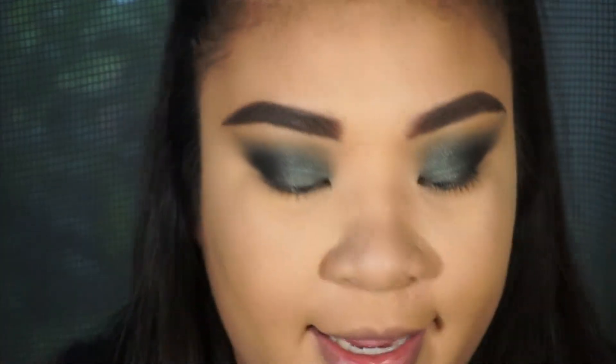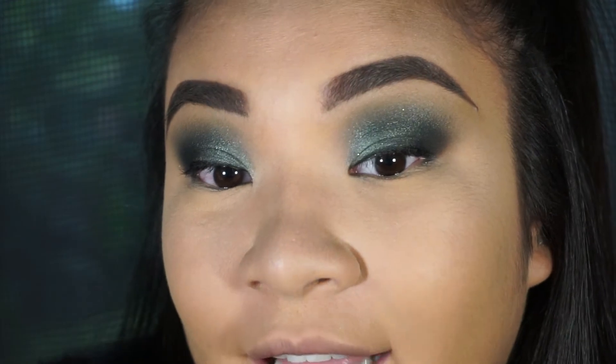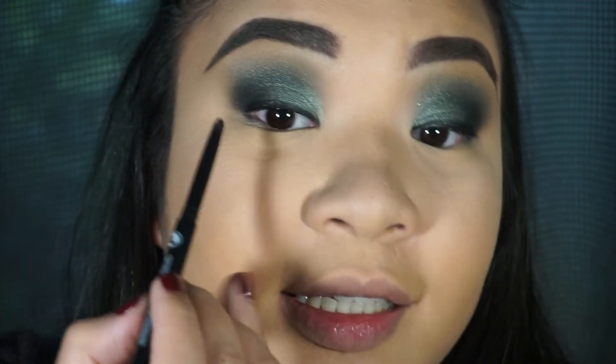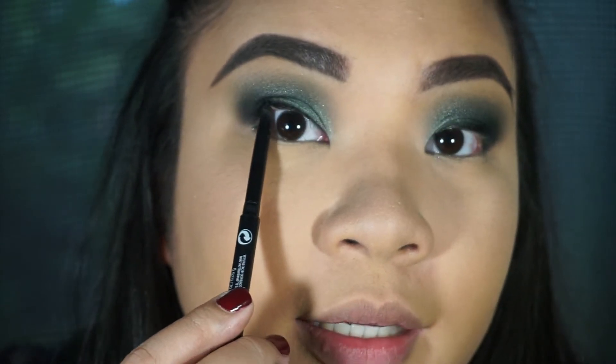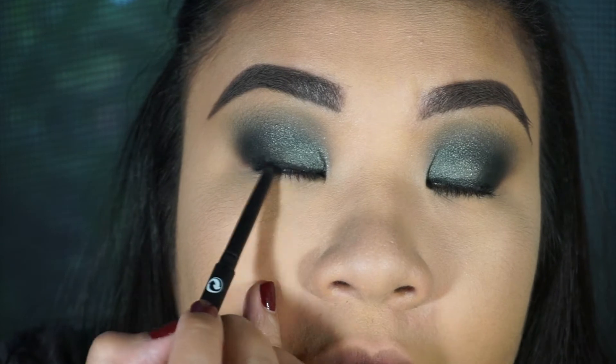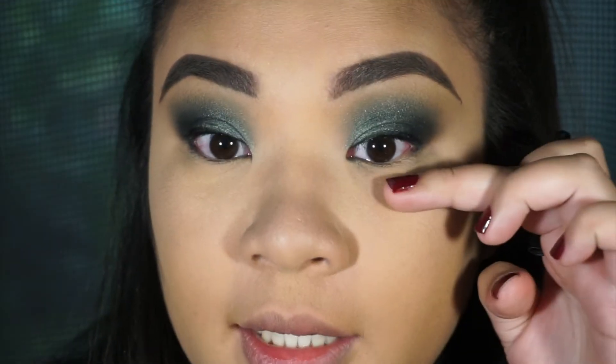We're gonna do two different types of eyeliner. First, we're gonna do a felt tip eyeliner just on top of the eyes. Then we are gonna line the waterline. I'm not sure how many of you are comfortable doing this, but it was easy for me to get used to. You just open your eyes like this, twist up your pencil, and put it in your waterline. Then do the bottom waterline too.